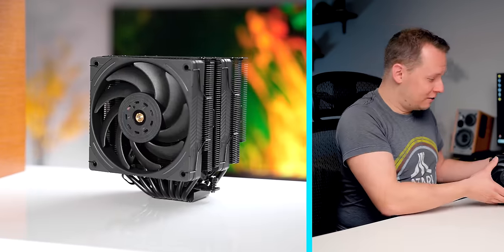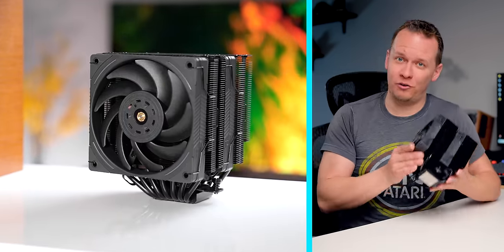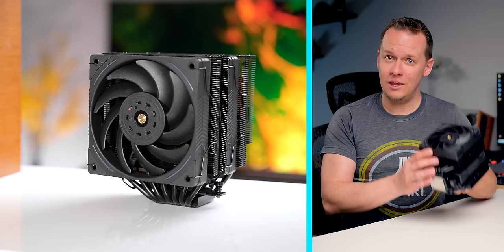Thermalright has officially done it again. They've released yet another cooler in what seems like an endless attempt to spam the whole air cooling market with endless iterations of the Peerless Assassin. So this is the Phantom Spirit Evo.